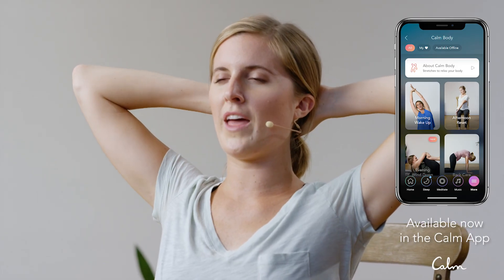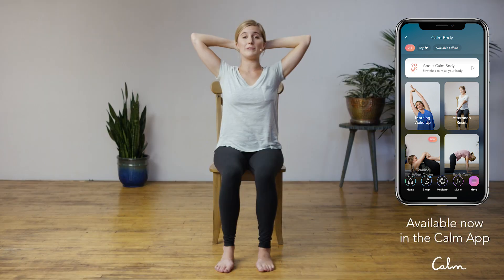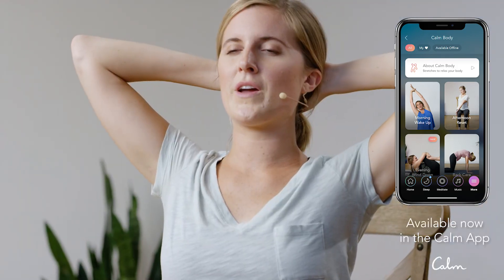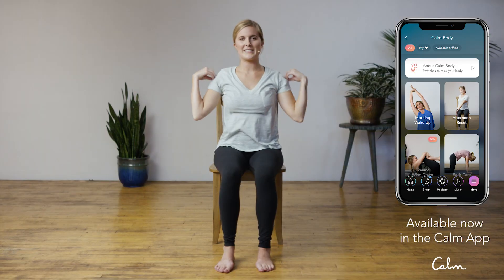From here, we're going to interlace our fingers and place them behind the head. Feel that resistance of pressing the head into the hands, and as you press the head into the hands, invite the elbows to open up a little bit wider. We're opening up the front body, which often feels really constricted when we're sitting at a desk or in a car all day — this is a really nice counter to that position. From here, let's release the hands.